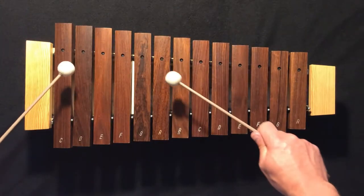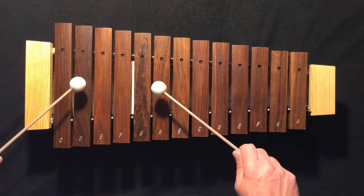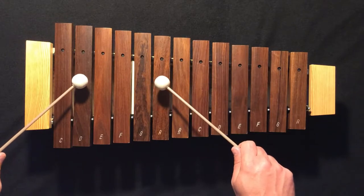And let's play an echo. So my turn will be first, and you can echo me. One, two, three, four.